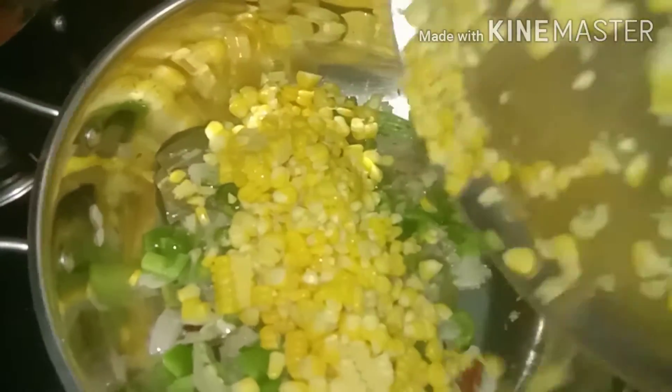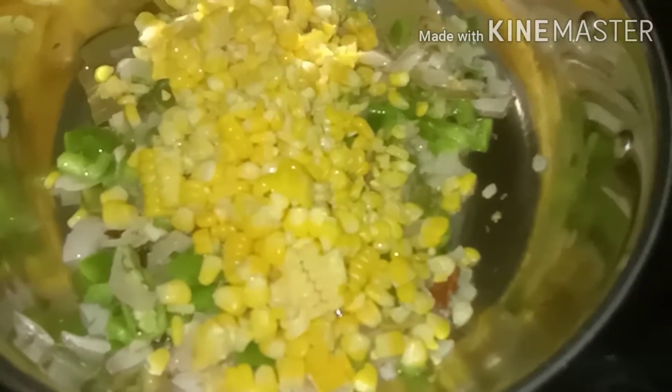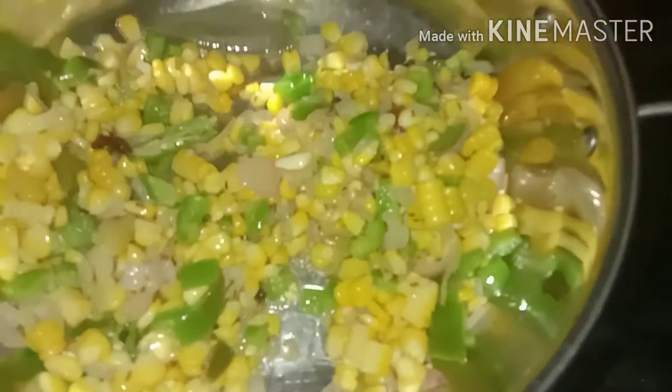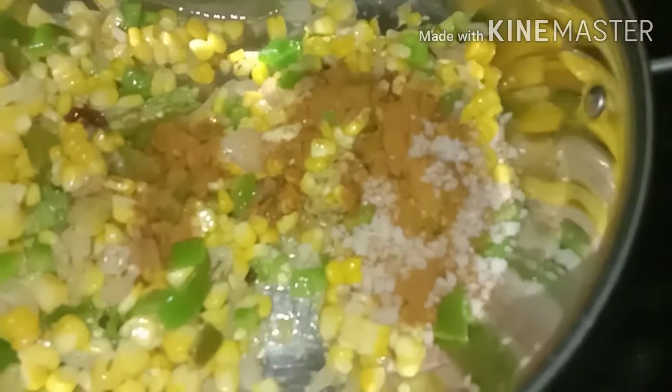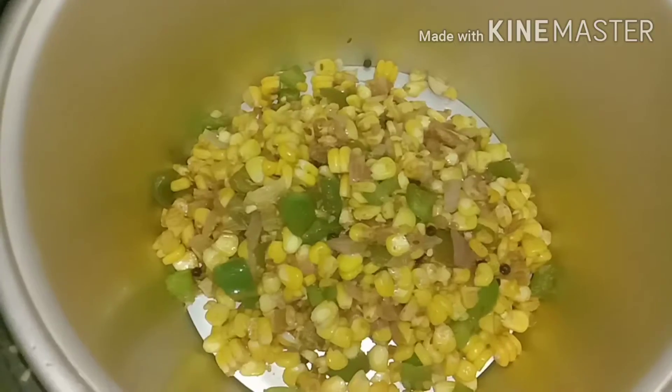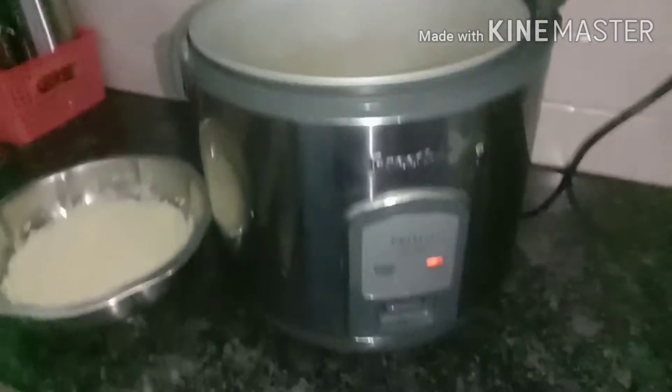Now let's add the sweet sauce. Let's fry all the sauce together and add the sauce. I will add the sauce in the electric cooker.